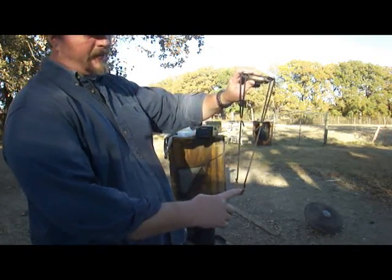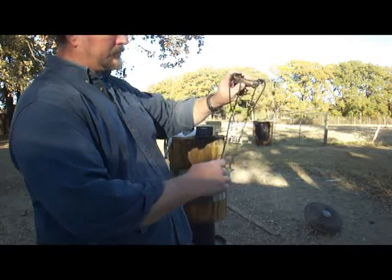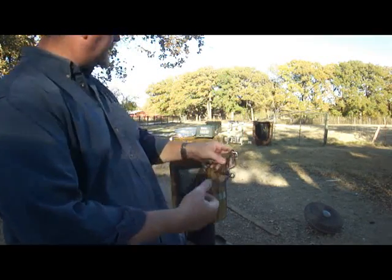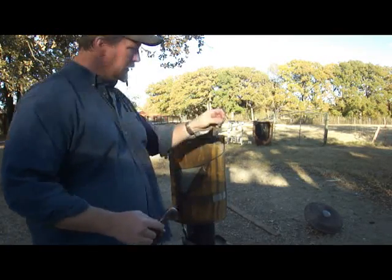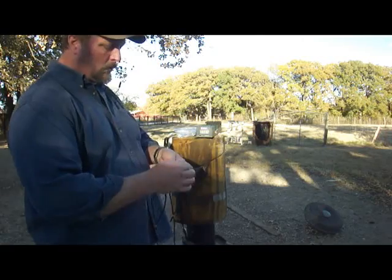I'm just going to be using 1745 tubes in a half-loops fashion. One of Ray Shots pouches — it's a light kangaroo pouch. And a .33 caliber lead. These are about 54 grains a piece.